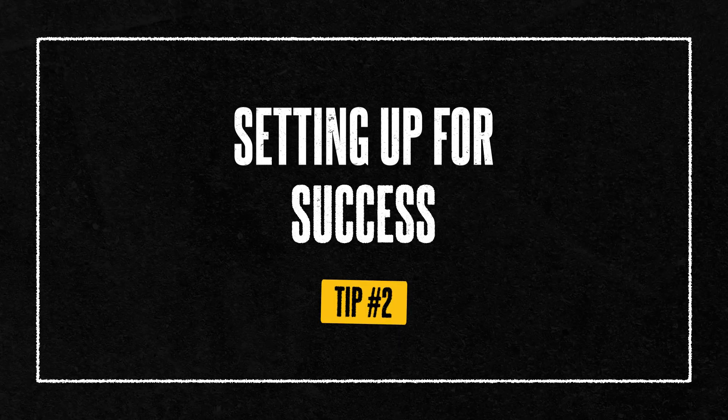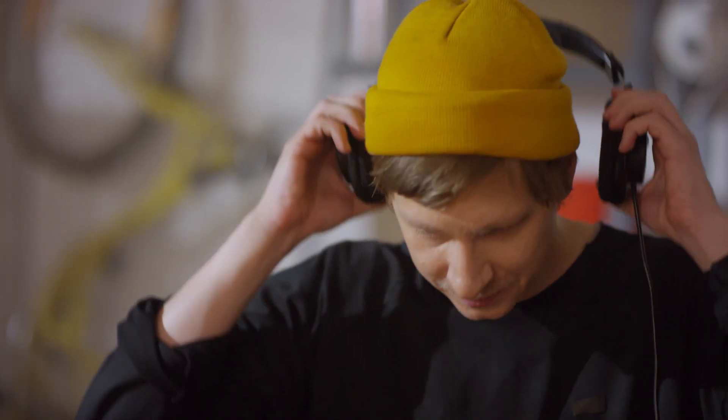Once you have got the right equipment, setting it up properly is your next step towards recording clean audio. Outdoor audio recording is unpredictable — you are dealing with the elements, unexpected noises, and sometimes needing to constantly move around. First, always monitor your audio with headphones.